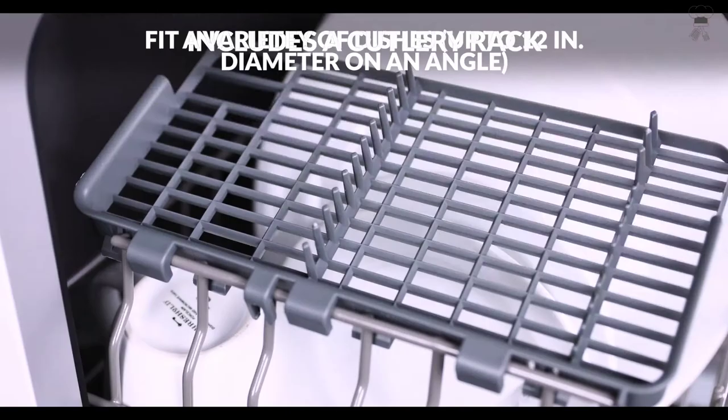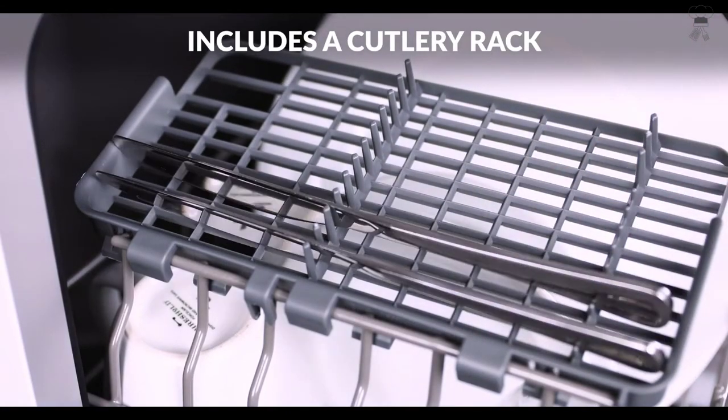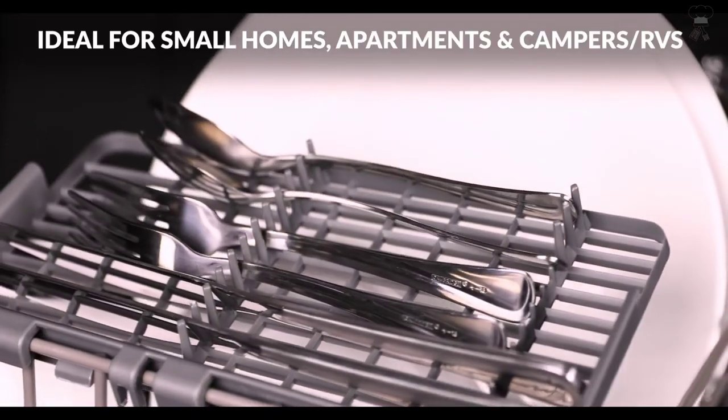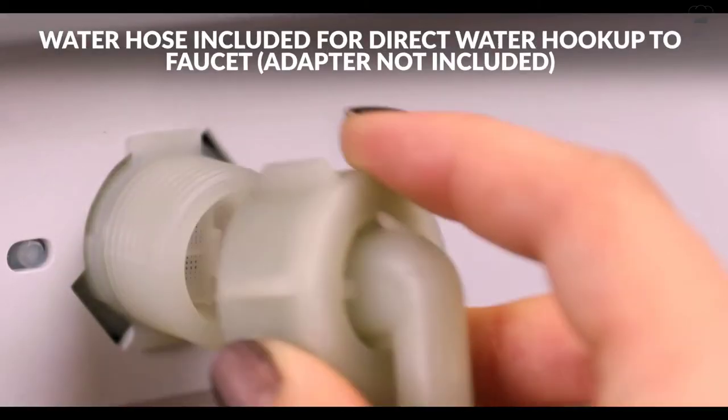Lower and upper spray arms give dishes a streak-free deep cleaning. Steam generated during the baby care cleaning cycle can be used to sanitize baby bottles and give glassware a sparkling clean finish.